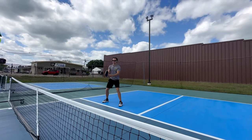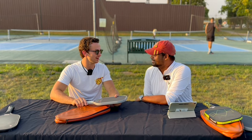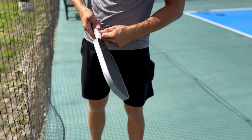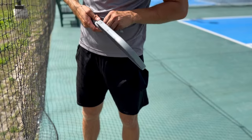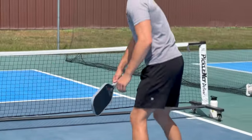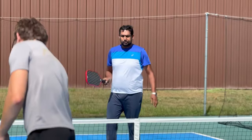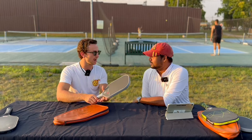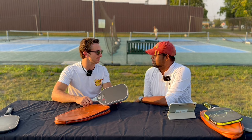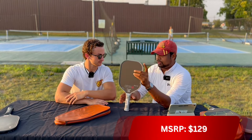We both jumped straight into this paddle and loved it right away. It didn't play quite how we were expecting — we thought it would be really similar to the Filth or Carbon 1X, but it was neat to see that extra touch. It might take a little time to adjust to the handle length, but if you're looking for a paddle with a two-handed backhand or prefer the elongated shape, at the MSRP being so low, it's just incredible how affordable it is.